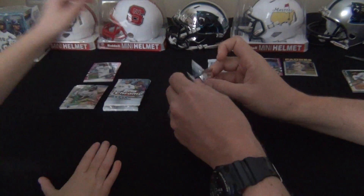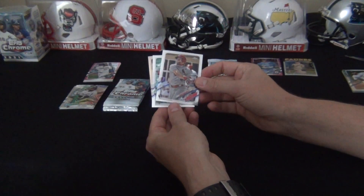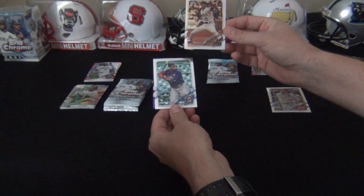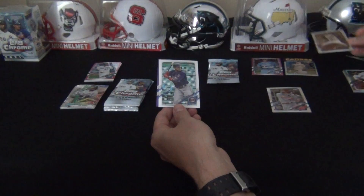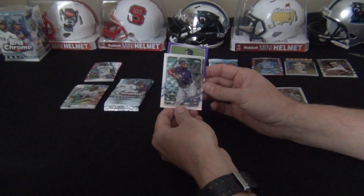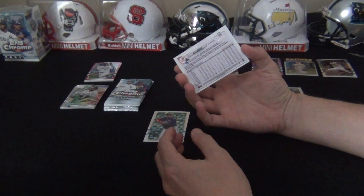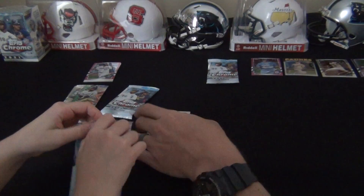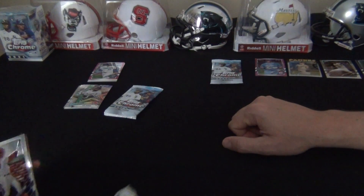Dylan Carlson - that's a good rookie, that's a really good rookie right there. Nelson Cruz. Oh, we've got a purple card! That's a Shohei Ohtani - you know what that's called? A sepia refractor. Very nice. My purple card - it is a DJ LeMahieu. We're not Yankee fans, and that's gonna be number two - 277 out of 299. Very nice.